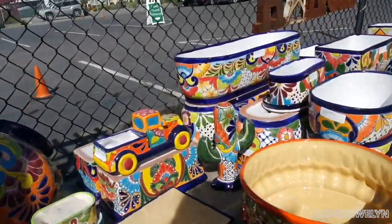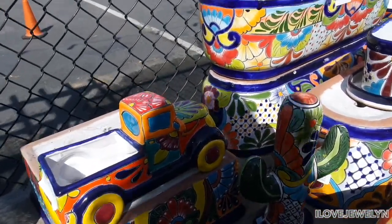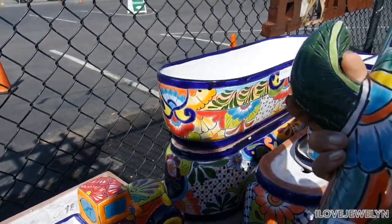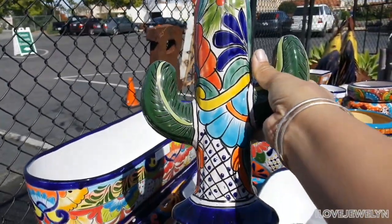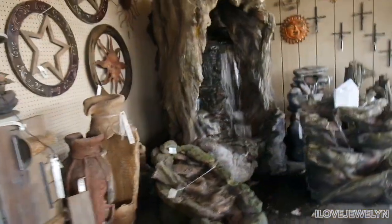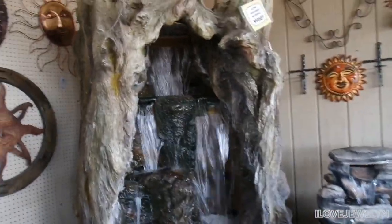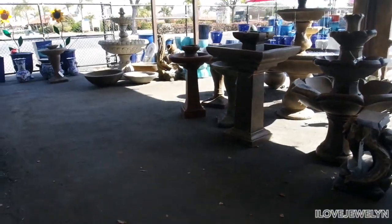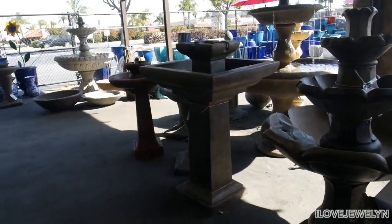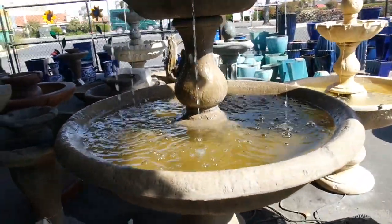Look at this cute little Talavera cactus. I'm kind of interested to see the price on this. Not that bad at all, guys — about $26 for this. That's a nice present for someone who loves plants. Wow, how impressive. Just $5,000 plus tax for this one over here. And $1,000 and up for these guys.